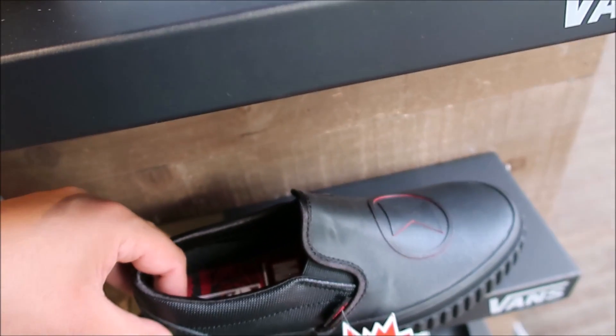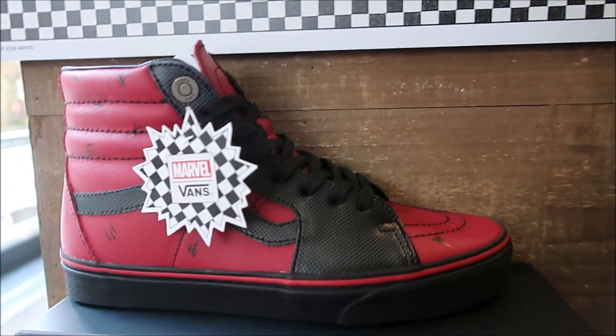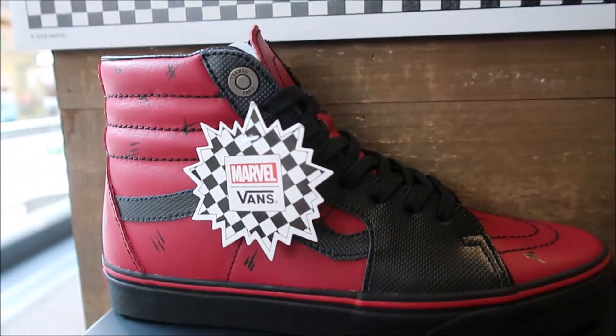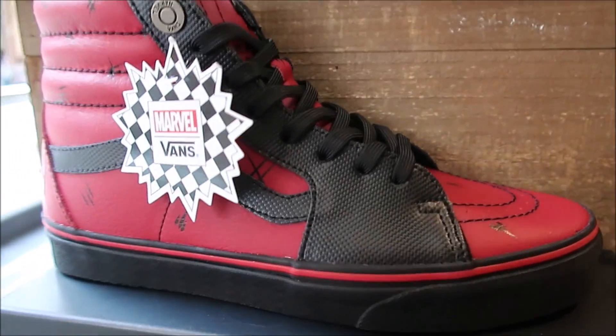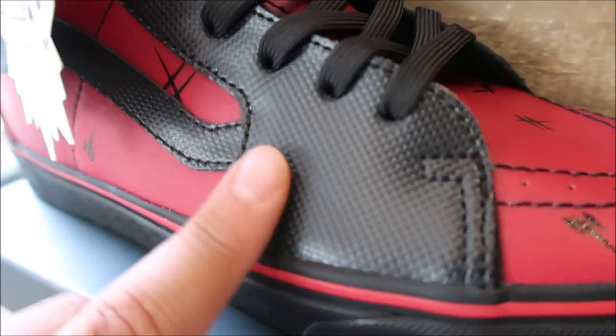Some slide-ons, some chincleta slides. It's the Deadpool joint. This one I definitely want to see in person because I'm definitely thinking about buying it. Definitely got that Deadpool vibe.